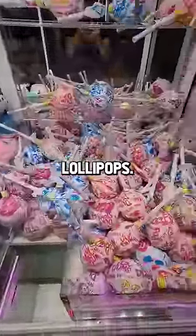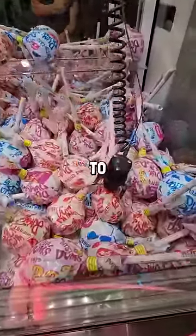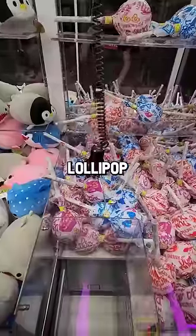This claw machine is filled with giant lollipops. We have to win one and see what's inside. I was going for various ones here, and the trick to this is getting all of the prongs of the claw around the lollipop part.